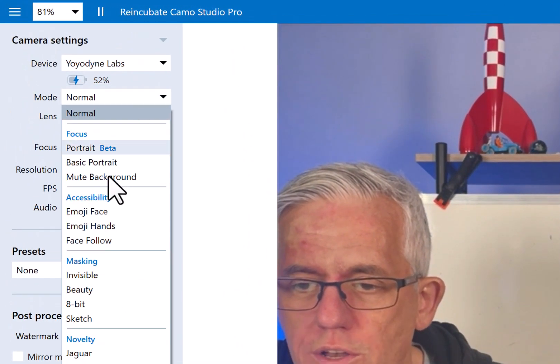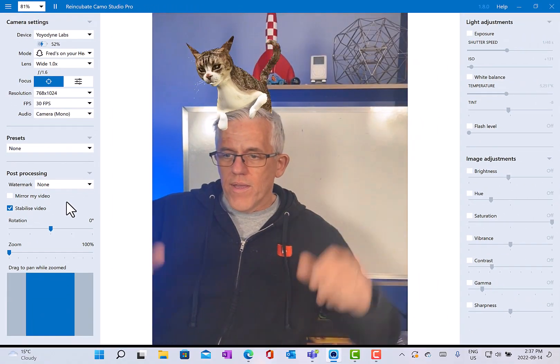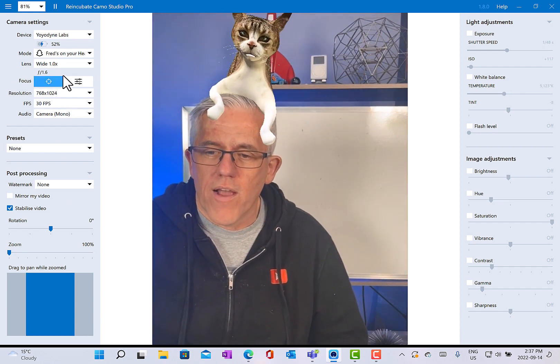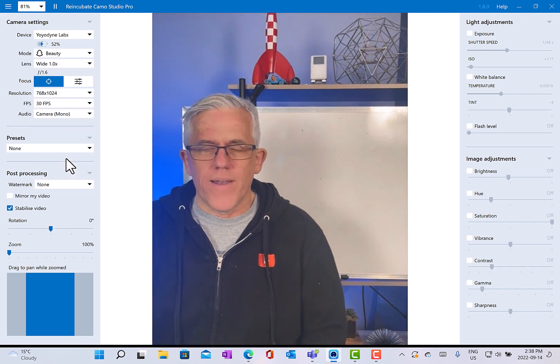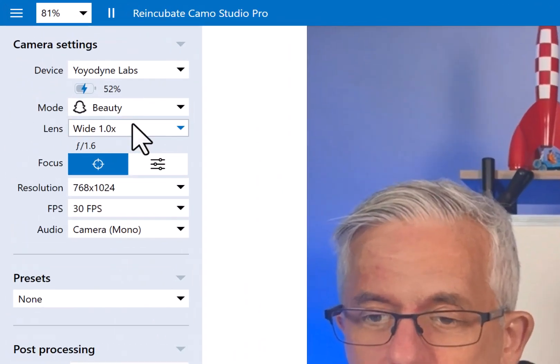That's really handy if you want to do something like put a cat on your head, which always gets a good laugh from the audience. There are also a lot of different filters that are fun to play with. There's a beauty mode — in my case it doesn't seem to do anything, but joking aside, it does soften the image so you can go to beauty mode.